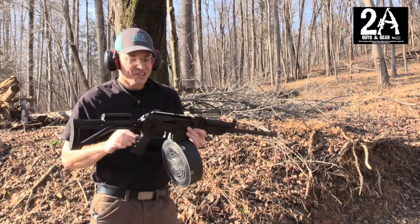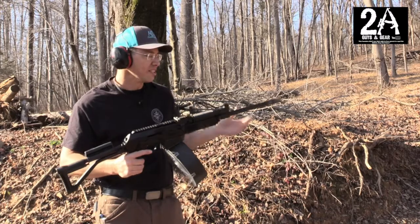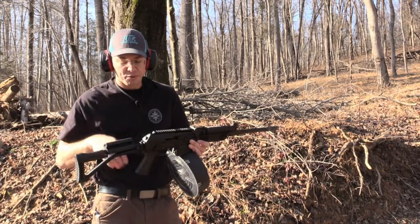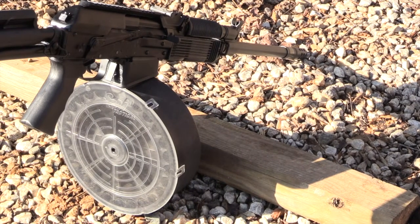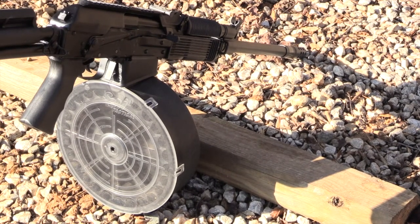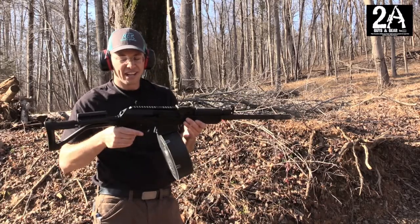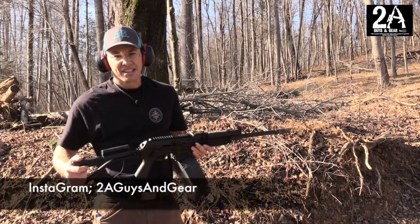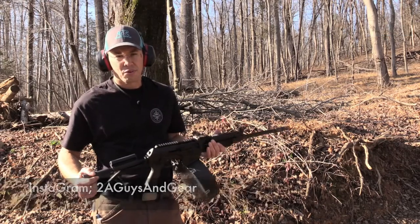I definitely recommend, if you have a Vepr 12, check out SGM. They have a full line of magazines, accessories, and obviously drums now. And if you don't have a Vepr 12, I also recommend you get one — this is a really fun shotgun to shoot. It's a great range toy, a great defense option, and with 25 rounds in 12 gauge, you've got a hell of a defense option. Check us out on Instagram at 2AGuysInGear, and also at 2AGuysInGear.com. Thanks for watching.